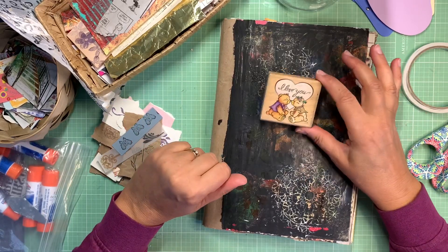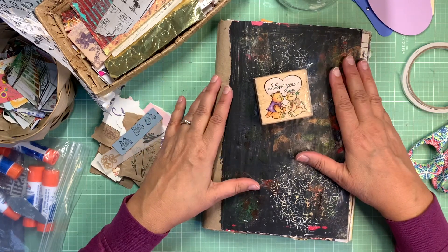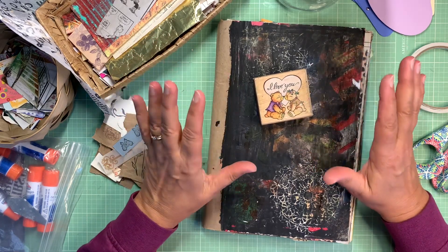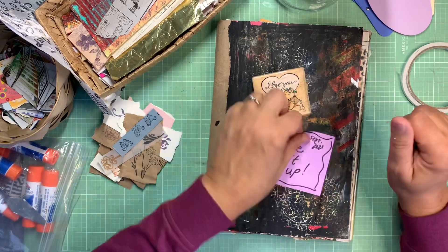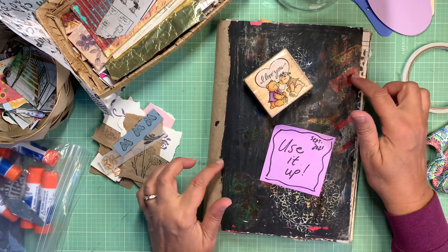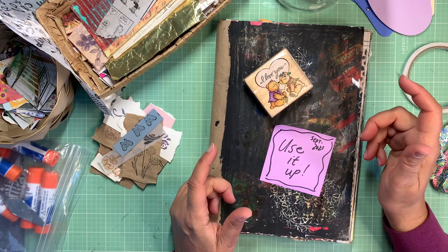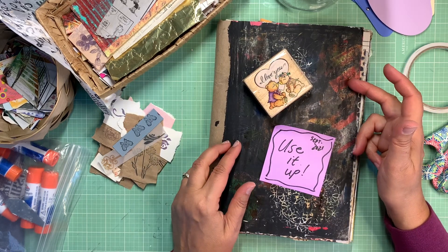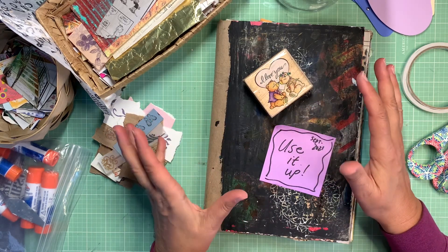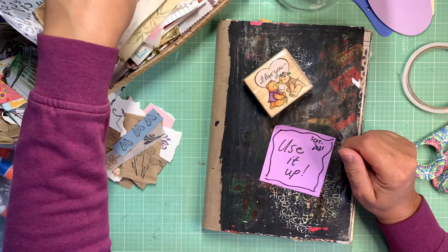Hi everybody, welcome to my channel. Thanks for coming out today. I'm going to work in my glue book and I thought I'd make some pockets and tags with the scraps I still have on hand, because I'm really trying to use them up. I've got a lot of little things I can't quite let go of yet. I still want to put them into a book, so I gathered some supplies. I'm getting a little bored of my supplies — it seems like I'm going through the same things.